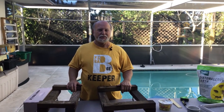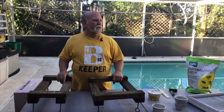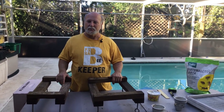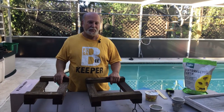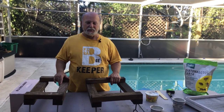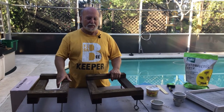Hey everybody, this is Rich and this is Beekeeping with Rich. It's late December down here in South Florida. The temperature is 79 degrees at the moment. Humidity is low by our standards, about roughly 50 percent. The bees are in the bee yard happily fanning away and making honey out of some of the nectar they've been collecting. A wonderful smell when you're out there, as any beekeeper knows.